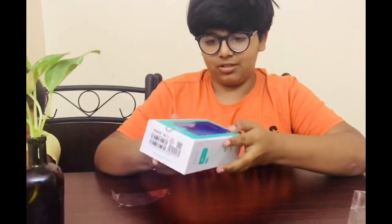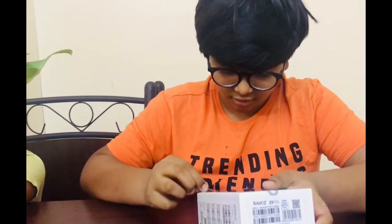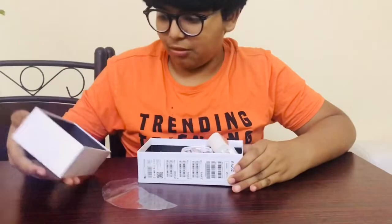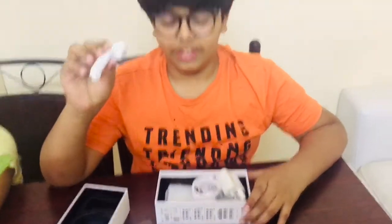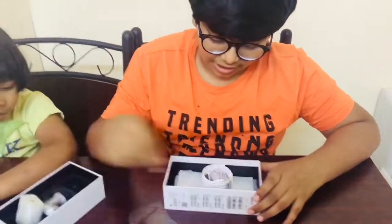Now we are unboxing the Ravozal Z3 Pro. The first thing you have is fantastic earbuds, and you also have a charger and the wire.